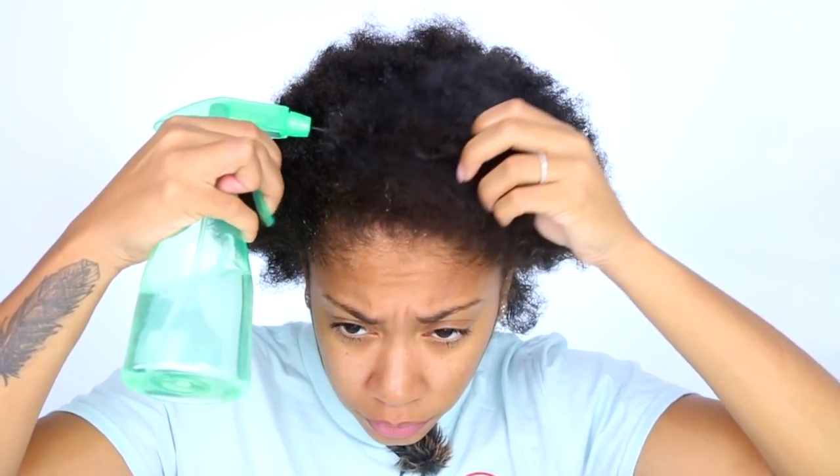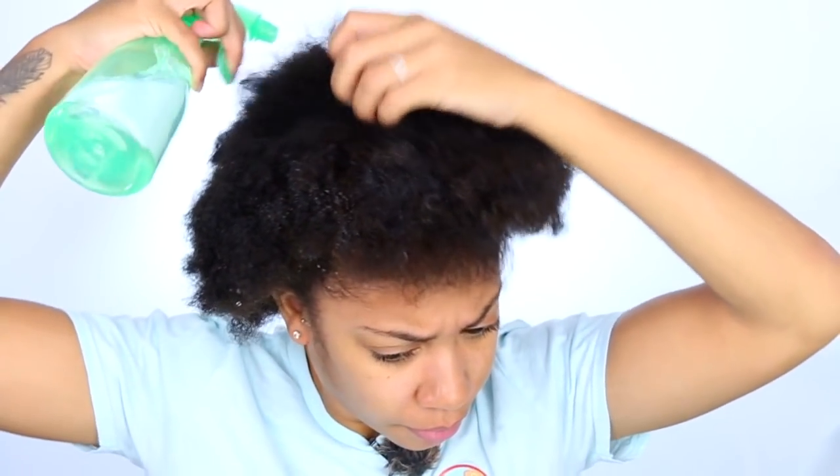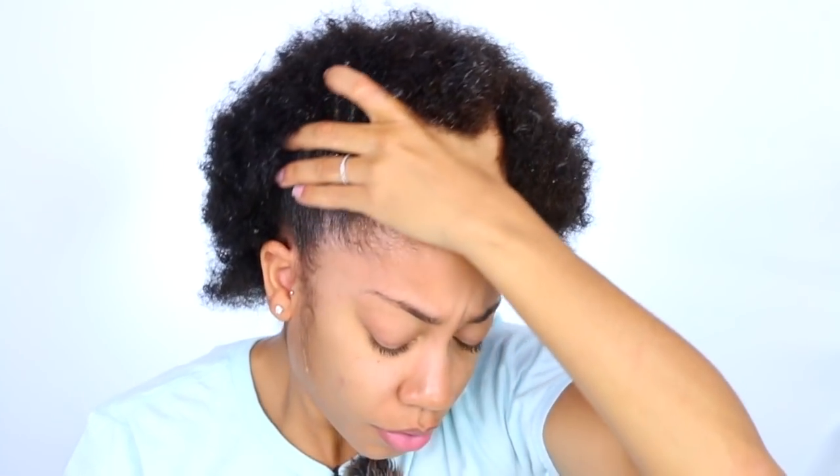What's going on guys, welcome back. Today we are going to be doing a hair video — a hair tutorial. I just want to show you guys how I get my finger coils really high definition in my hair right now on my TWA. TWA is teeny-weeny afro, but my afro is getting a little big.